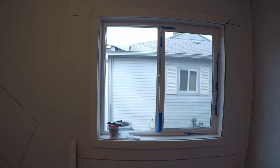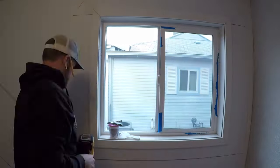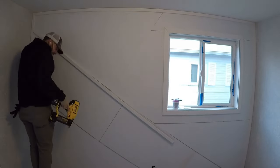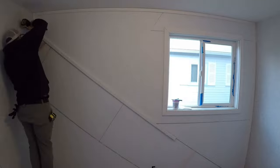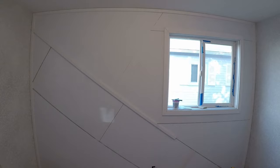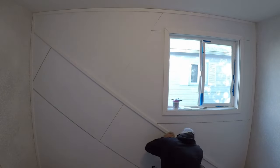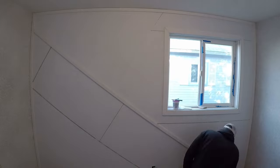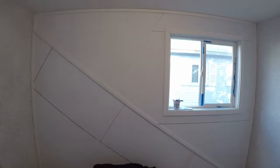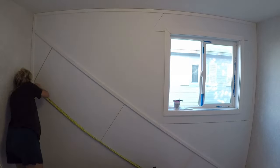Again, I'm using an 18-gauge brad nailer as well as construction adhesive to get all of the trim boards up. The large piece coming down the middle is very crucial — the rest of the design builds upon it, whether coming off at a specific angle or 90 degrees from this one piece. So I made sure to take extra time, make sure it was straight, fit well, and that all the angles and joints were perfectly straight, because everything else is either coming off of it or parallel to it.